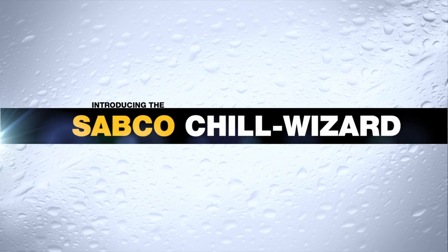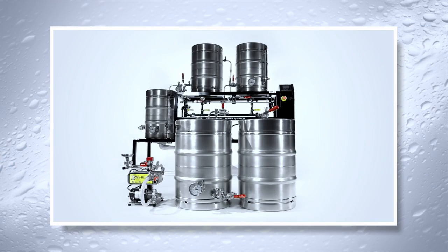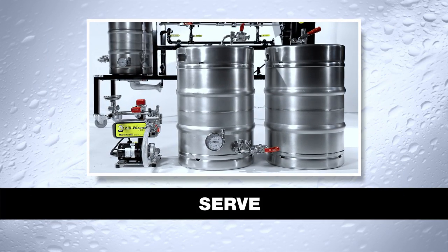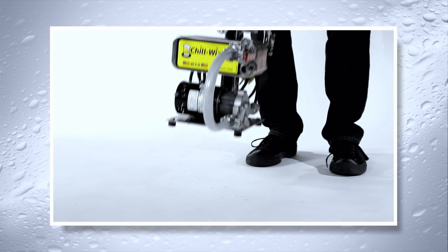One of the best ways to brew a consistent beer is to work in a completely sanitary environment. Sabco offers a three-part closed system transfer that allows the brewer to chill the wort, ferment, condition, and even serve your beer without it ever being exposed to outside atmosphere. The first step in this system is